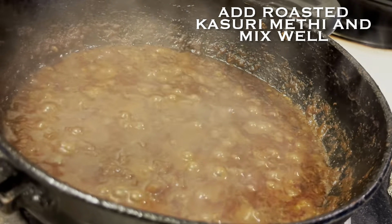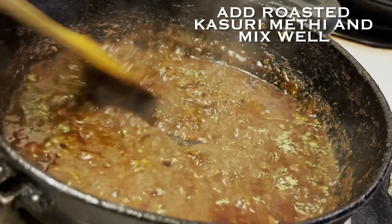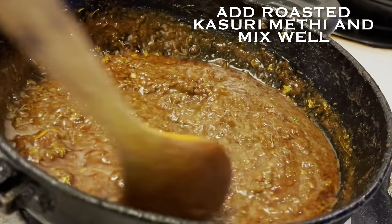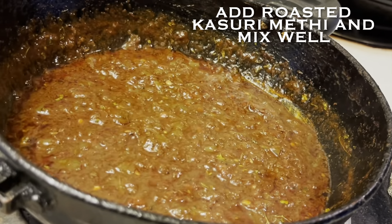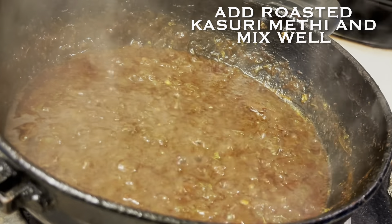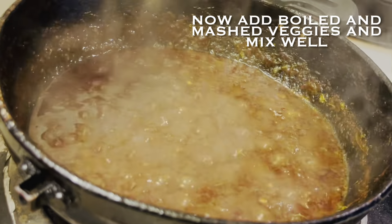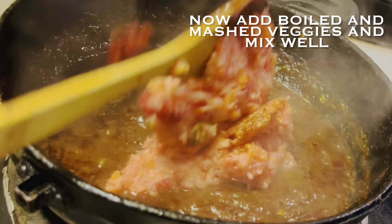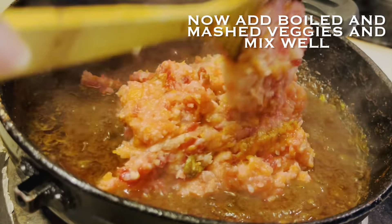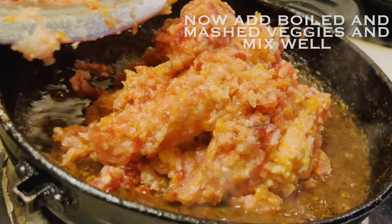At this point, add a bit of roasted and crushed kasuri methi, which will enhance the flavor of your pav bhaji. Mix it very well. Now it's time to add our boiled and mashed veggies which we pressure cooked earlier — transfer the veggies to this masala and mix very well.